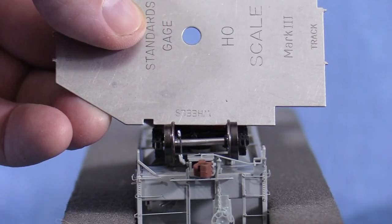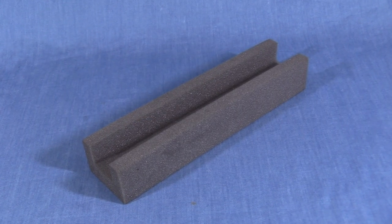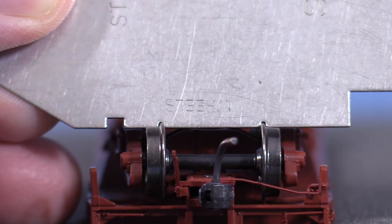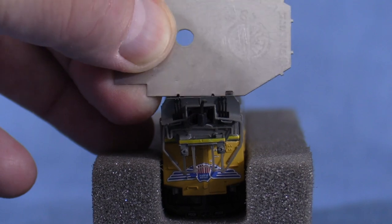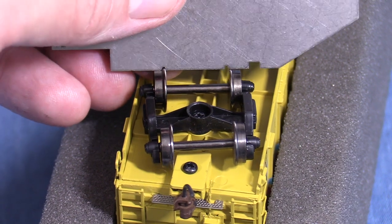I do this test in all of my product reviews. You can test wheel sets without taking anything apart. I'd recommend putting your model in a foam cradle like this one to protect it and keep it from tipping over while it's upside down. Then test the wheels with the gauge. This one is good. This one is too narrow — see how the flange is too far inward to fall into the second slot? And this one is too wide — one flange is too far outward to fall into the second slot.